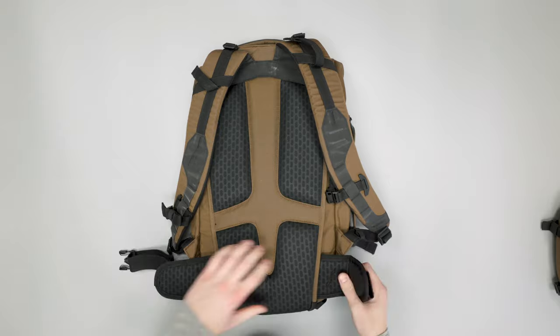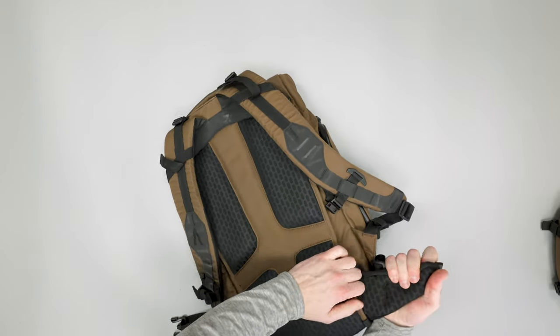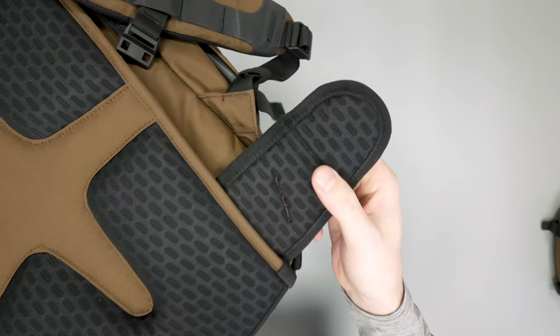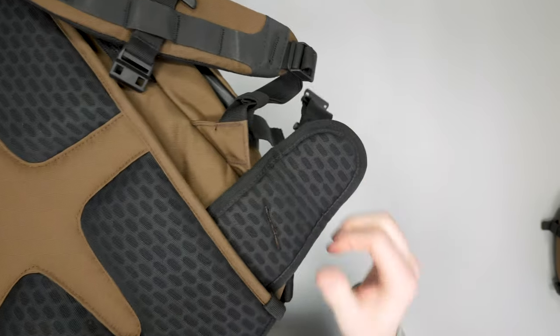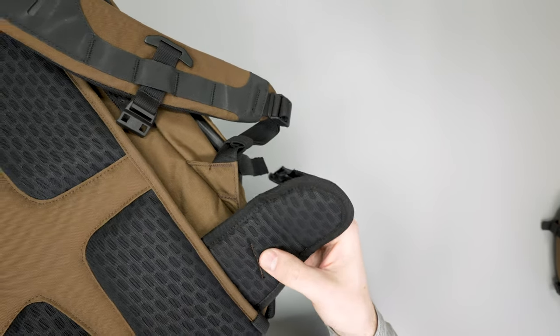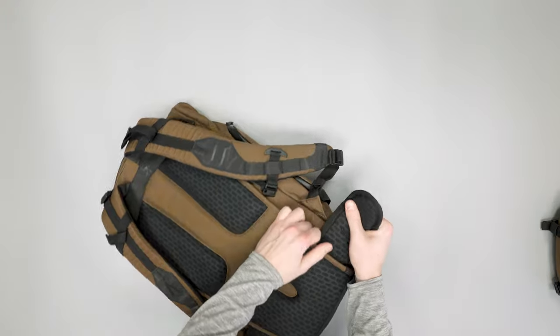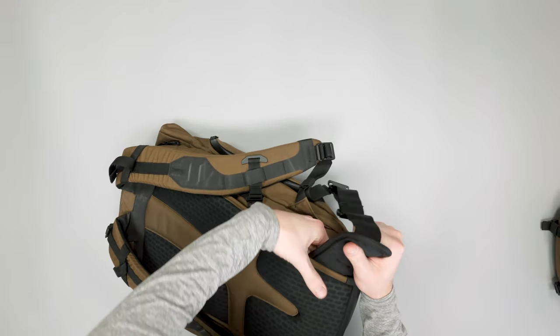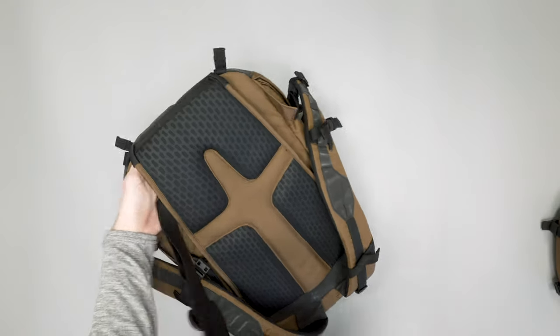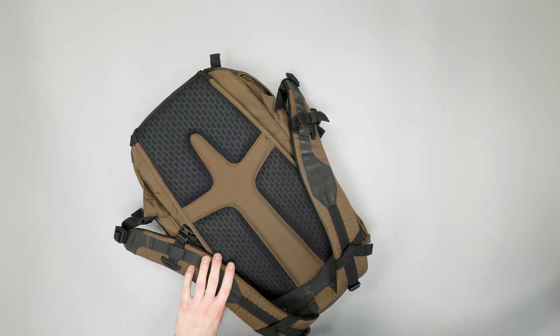Taking the hip belt back out, you can see it has the same sort of material as the back panel and shoulder straps — not quite as dense as the back panel area, but definitely noticeable with some nice cushion there.